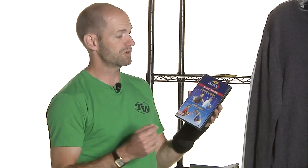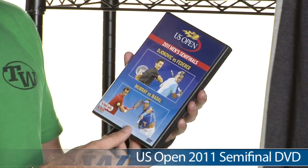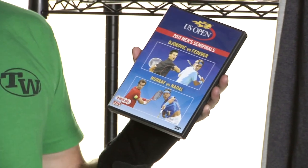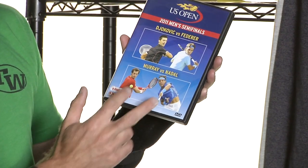Next up, some DVDs. We're getting ready for the US Open to kick off, but if you're looking to catch some of the action from previous years and from other Grand Slam tournaments, we've got a great selection of DVDs. I grabbed this box set — this is the 2011 semi-finals, so some great action between Djokovic, Federer, Murray, and Nadal.